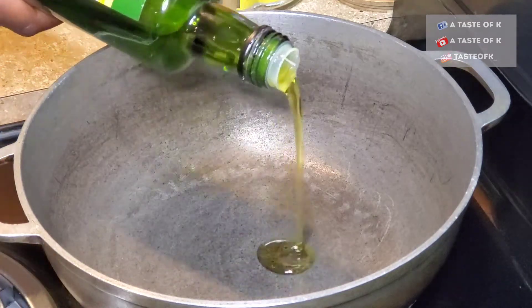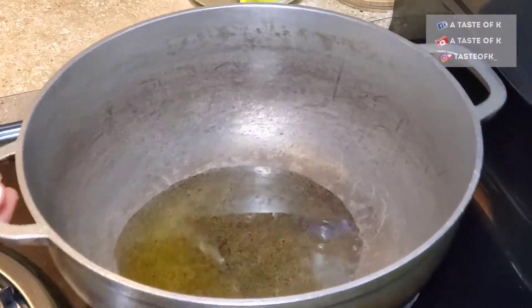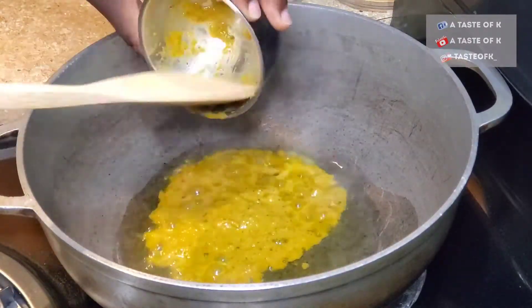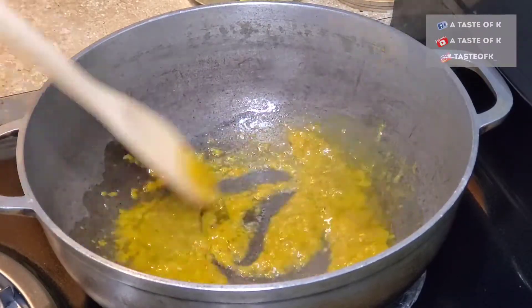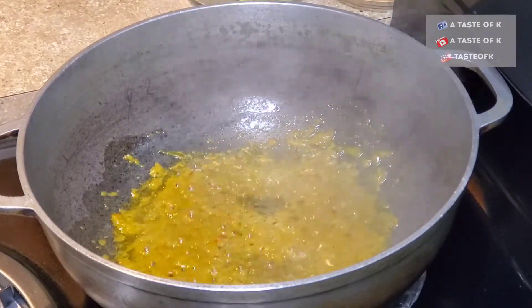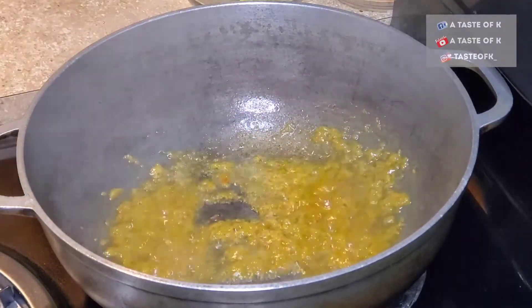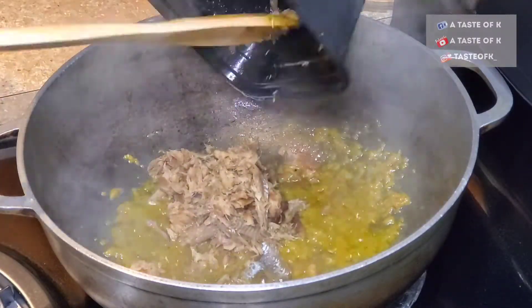In a pot that has been heated, I'll add my olive oil. Once that is hot enough, I'll add the epis and allow it to fry. After the epis has been fried for about 2-3 minutes, I go ahead and add the smoked herring and allow that to fry for about 3-5 minutes, followed by the tomato sauce.